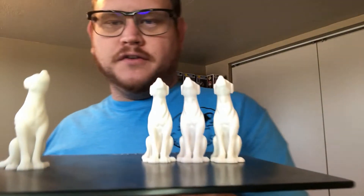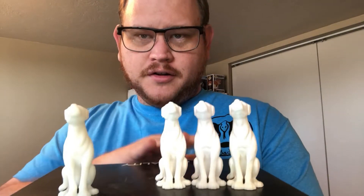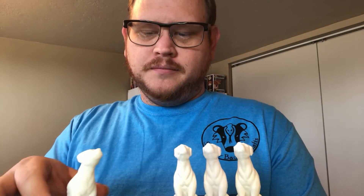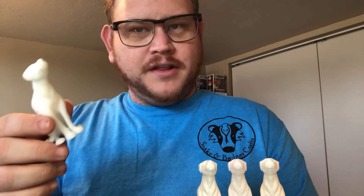Let me bring the dogs in closer. The resin dog took 5 hours and 42 minutes. These filament dogs took a lot less — but from there, you're not going to see much difference. Here's the thing that's interesting: 1 dog on the resin printer takes 5 hours and 42 minutes. 3 dogs also take 5 hours and 42 minutes.